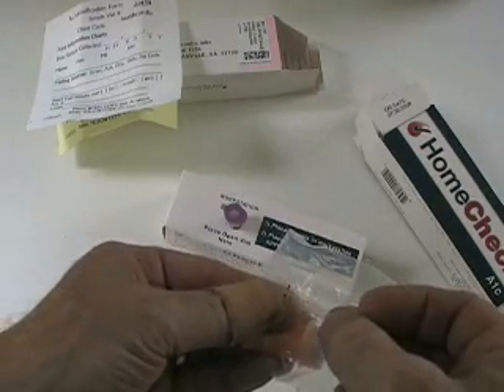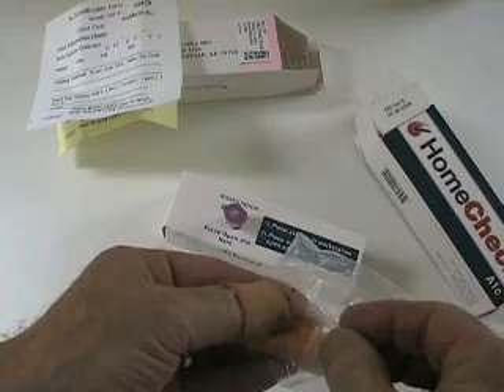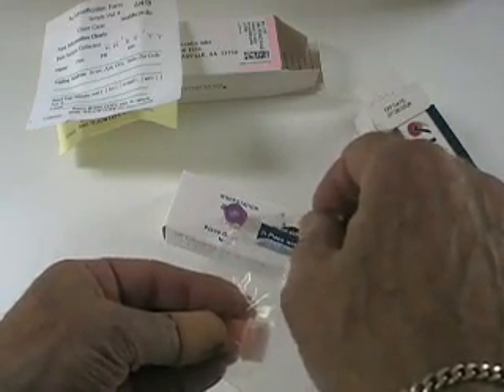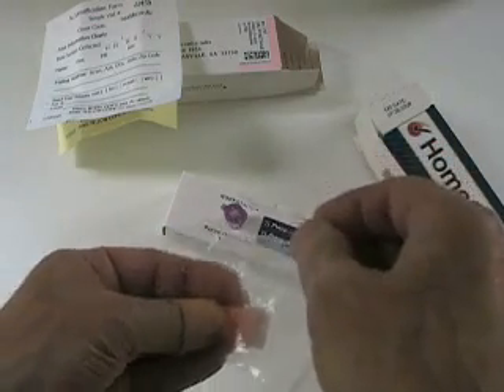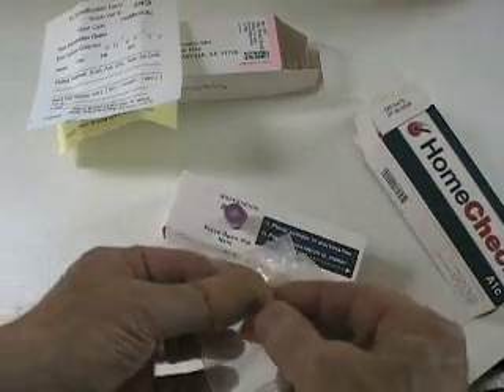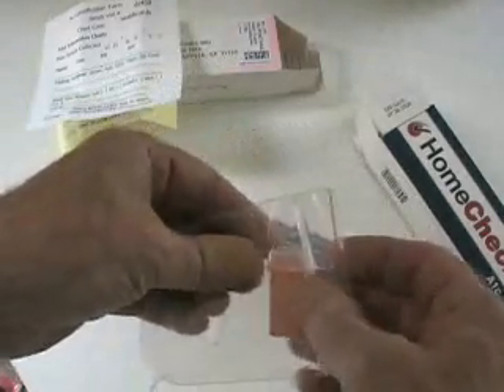You're going to suck the blood up into the capillary tube. When it's filled up to the line, hold it over the open vial and squeeze the bulb. It's important not to squeeze the bulb while you're getting the blood sample — squeeze it after it's been filled up to the line, then deposit it into the workstation vial. It also comes with this little lancet device.